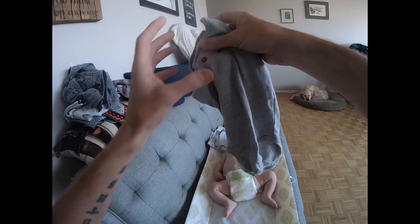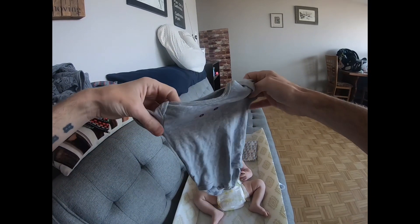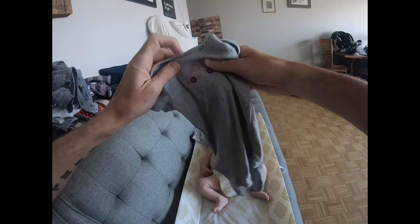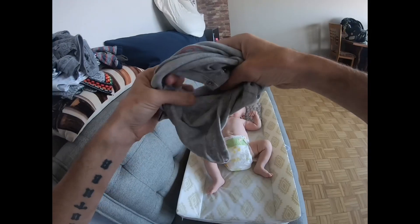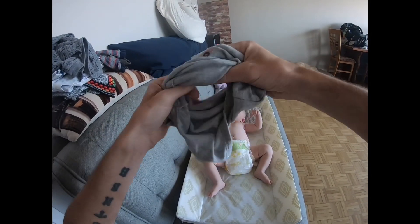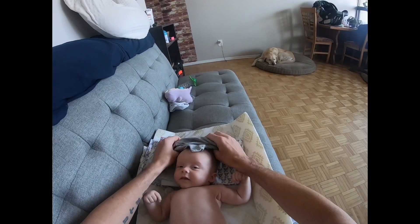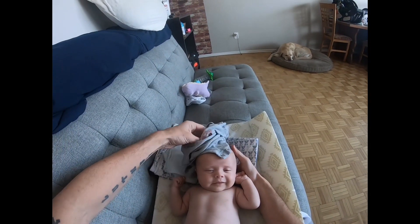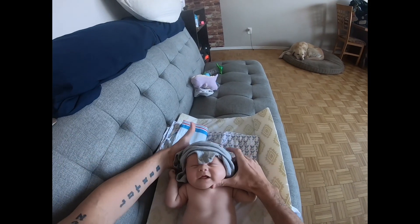It comes up through and attaches just between his legs. I'm gonna show you how I put this on him — it's very tactile. I'm totally blind, I don't see anything. First thing I'm gonna do is bunch the onesie together so it's like a little circle, then place it over and slide it under his head — lift his head up with one hand and slide the circle through.